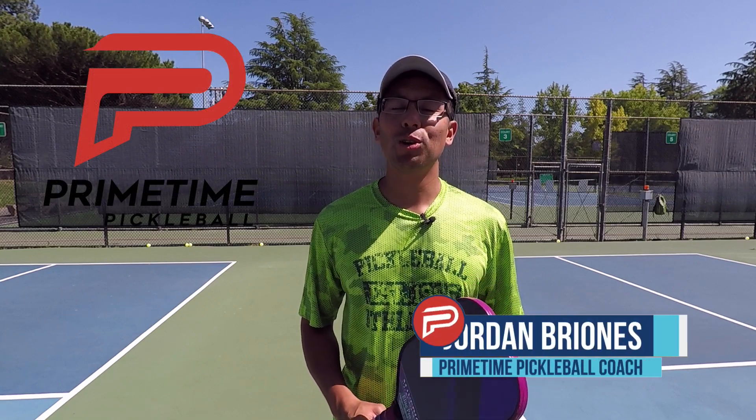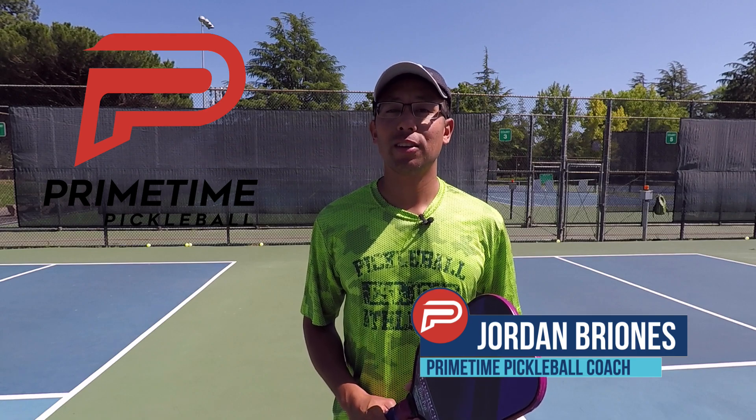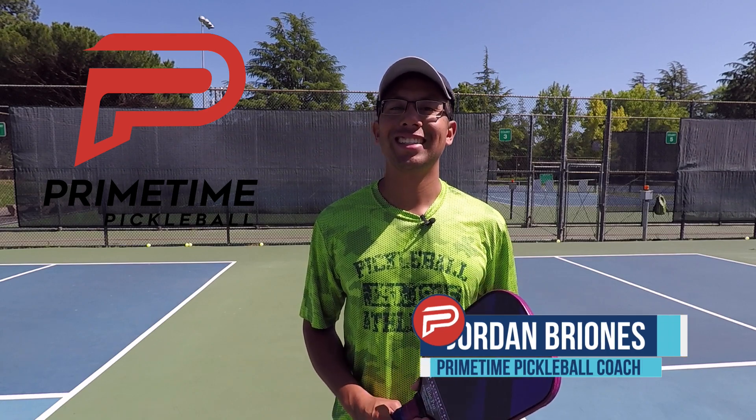Hi, welcome to Primetime Pickleball. My name is Jordan Brionis, and in today's video, we're going to talk about the value of a good third shot drive. Let's jump right in.